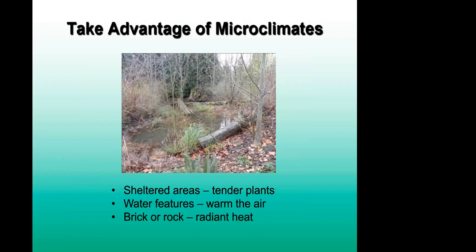Microclimates are really interesting and something you can actually adjust and change in your own yard just by planting. Sheltered areas are great spots for tender plants because they're more protected from winds, heavy rains, colder weather, and even hotter summers. Different water features can help warm the air, especially with constantly moving water. Having brick or rock can hold heat, another way to create a little microclimate to support specific plants.